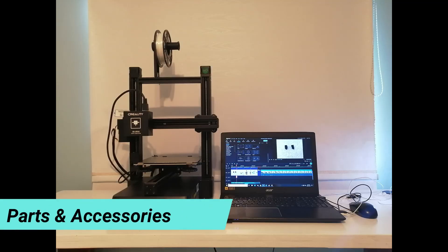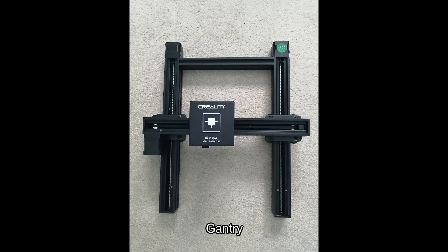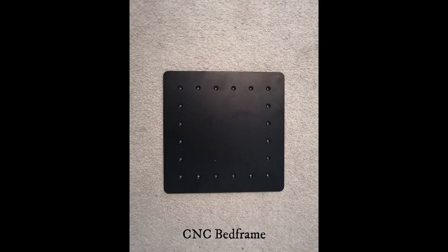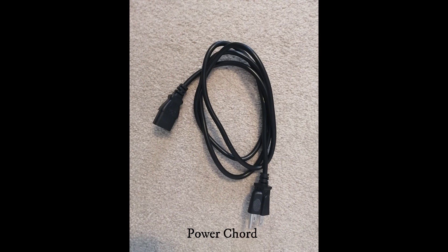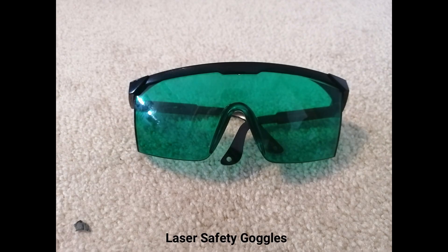Here are the different parts and accessories of the Creality CP01, starting with the base frame and the gantry which holds the Z-axis and X-axis. Next is the CNC bed frame, specifically for engraving. Here's the power cord, and here's the printer filament — 200 grams. Thanks Creality for sending that out.